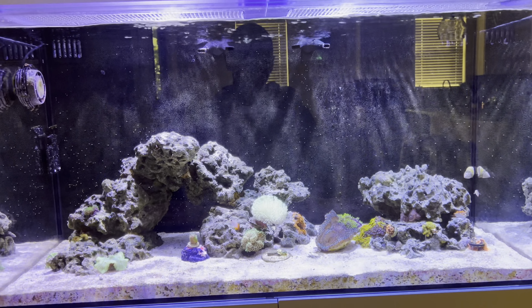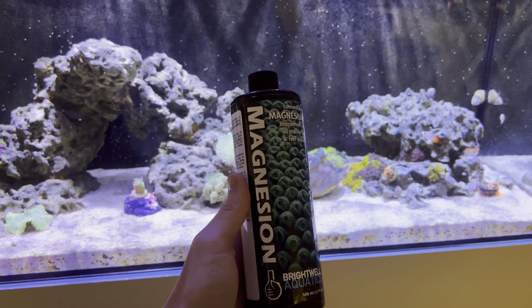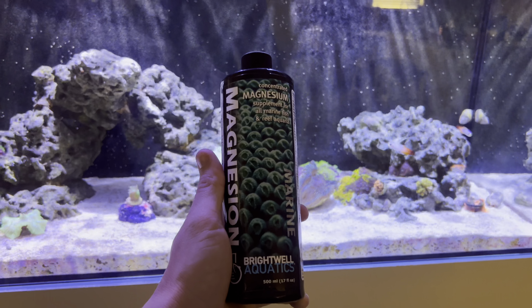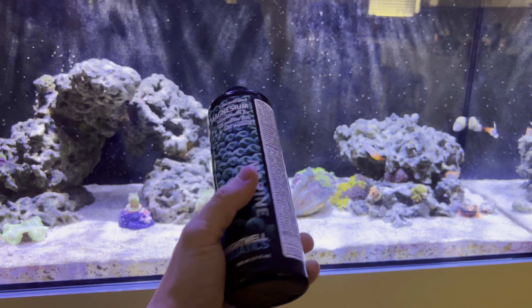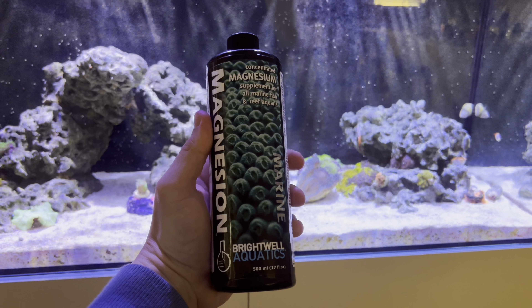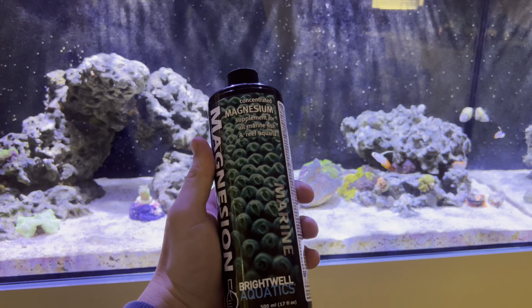This is what I'm using as of right now to dose magnesium into the tank — it's magnesium from Brightwell Aquatics. I've just been dosing about two and a half capfuls of the product every other day as per the instructions, and it's slowly raising the magnesium in the tank. Hopefully in a couple weeks I'll have it where I want it. As of right now I would recommend this product — it was fairly cheap, got it off Amazon. So if you're struggling with magnesium, try this one out.